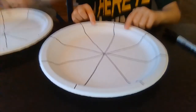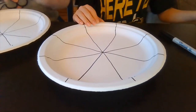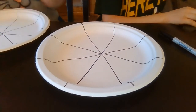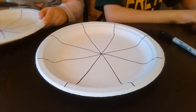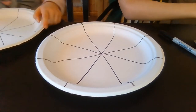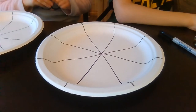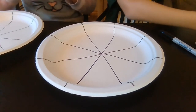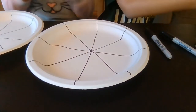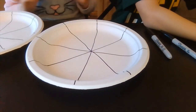Now we're going to color it. We're going to skip most of this part. We're using colored pencils to color it — you can use anything like markers, crayons, or colored pencils.